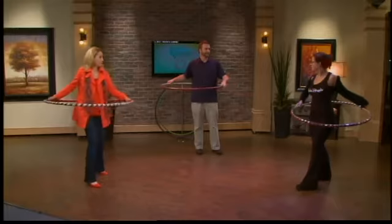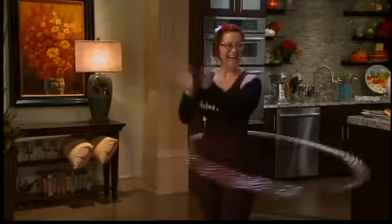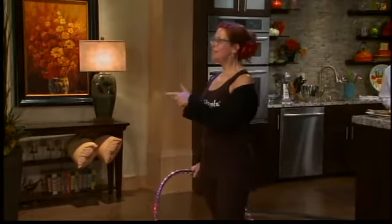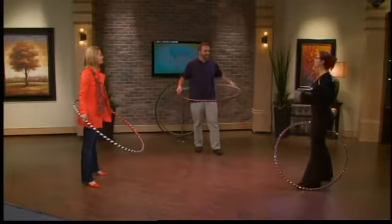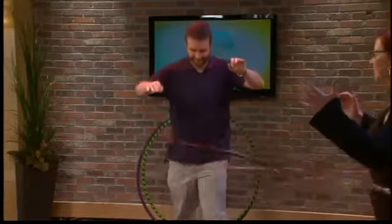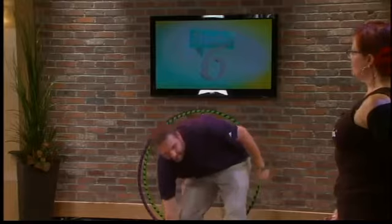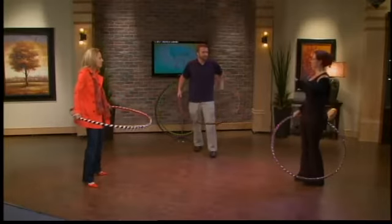All right, give it a spin and just push into it — and you're hooping! So keep pushing. What the hoop is telling you is you're not hooping fast enough, so if you hoop a little faster it will stay up. And the other key is keep your tailbone tucked under. Stand up tall and don't lean over — keep your tailbone tucked under.